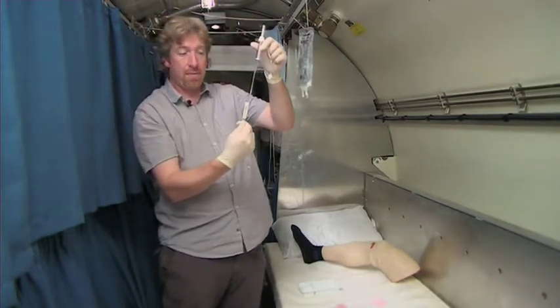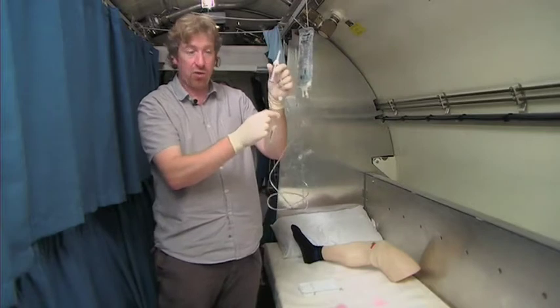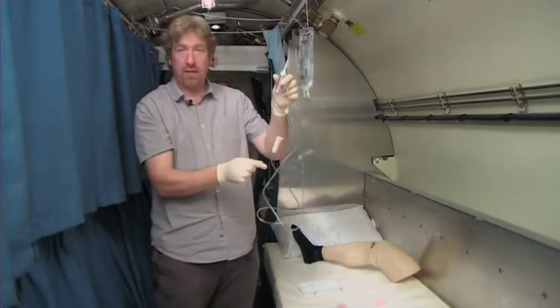There is the clamp which you control the rate of the infusion with — that is always in the open position to protect the integrity of the tubing. So first things first, when you get it out of the bag, you put the roller clamp down so it's locked in.